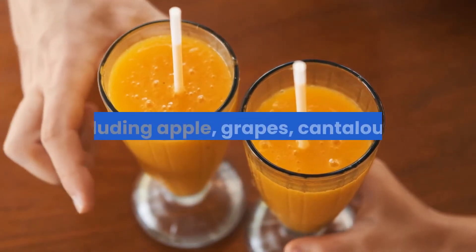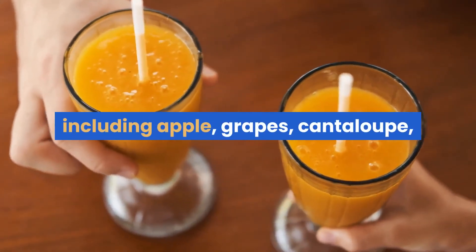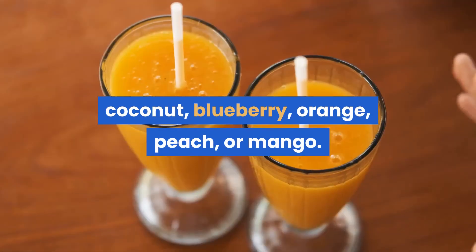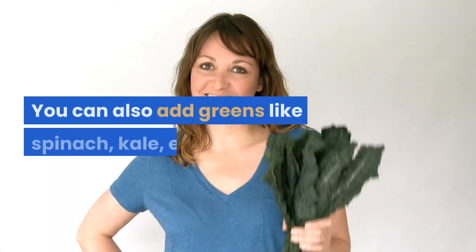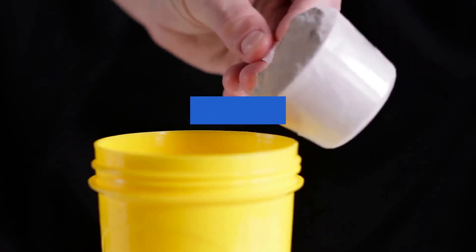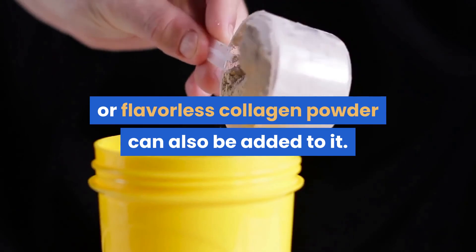You can add any fruit of your choice to this smoothie, including apple, grapes, cantaloupe, coconut, blueberry, orange, peach, or mango. You can also add greens like spinach or kale. Vanilla protein powder or flavorless collagen powder can also be added.